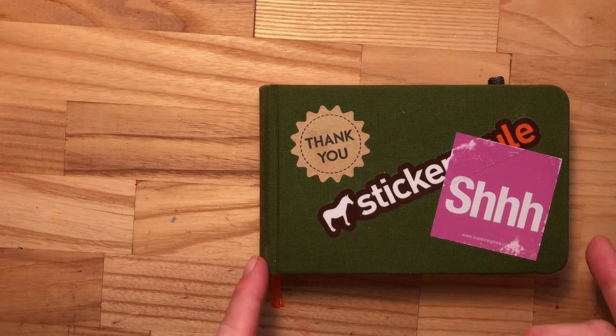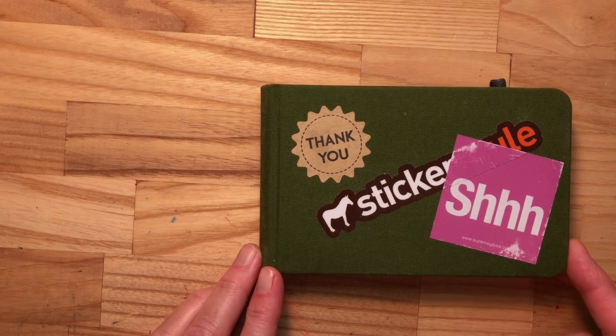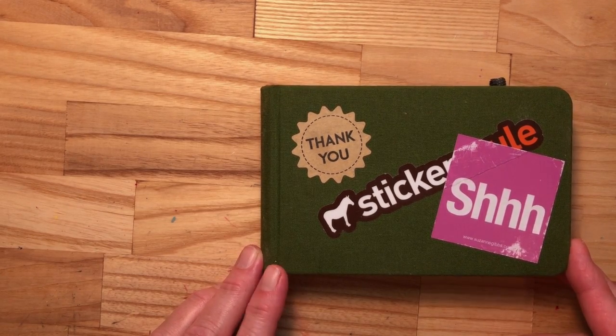Hi, it's Suzanne Gibbs of Suzanne Gibbs Art, and it's a sketchbook page-turner moment.